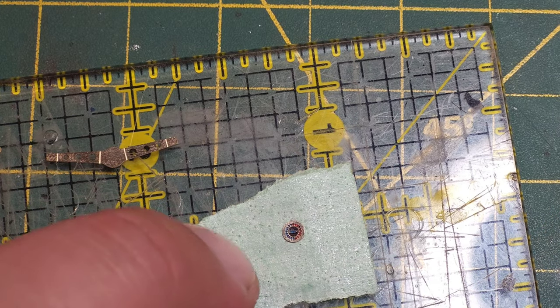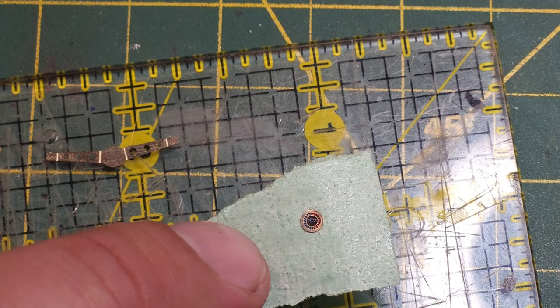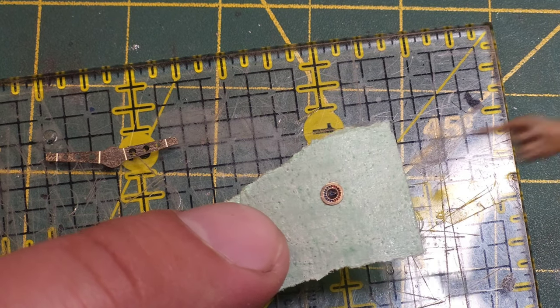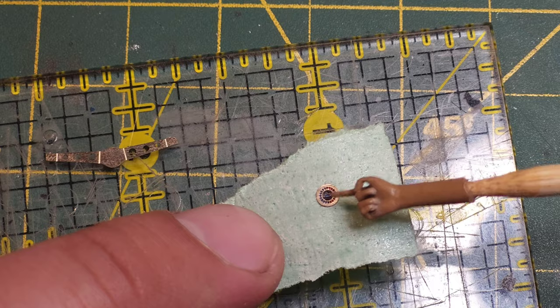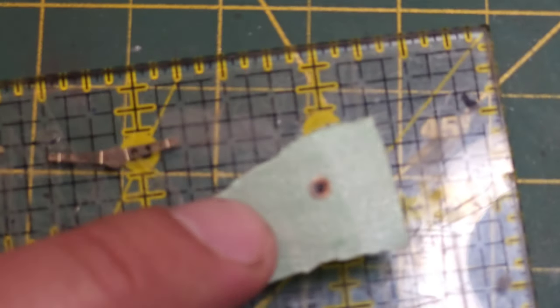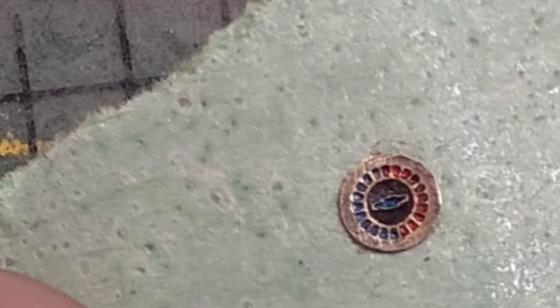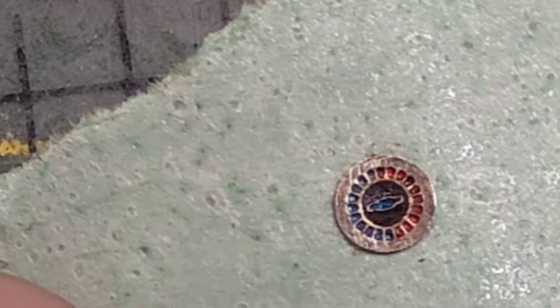So you can see the colors I've already painted: it's got red on the outside, blue on this side. The Chevy symbol is blue and then black around the symbol. I'm going to put some UV resin over top of that.